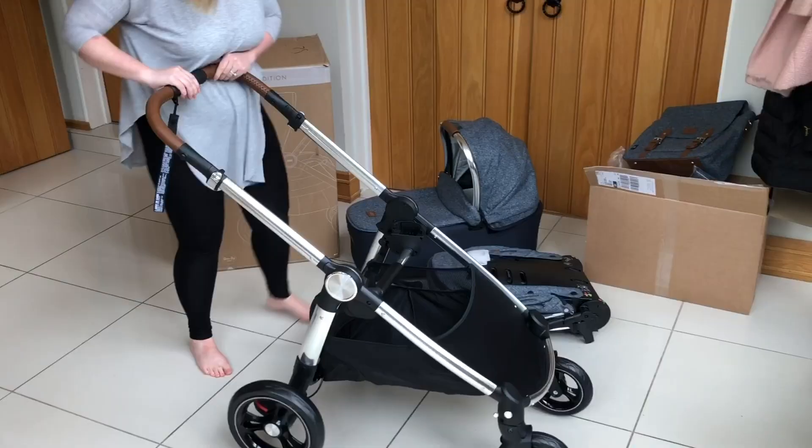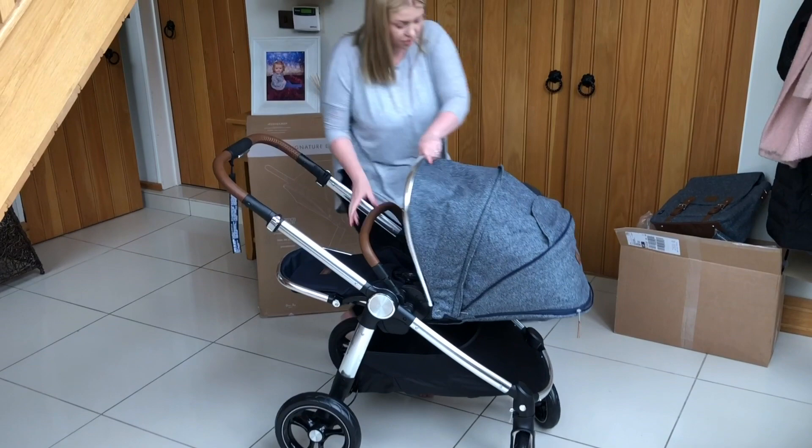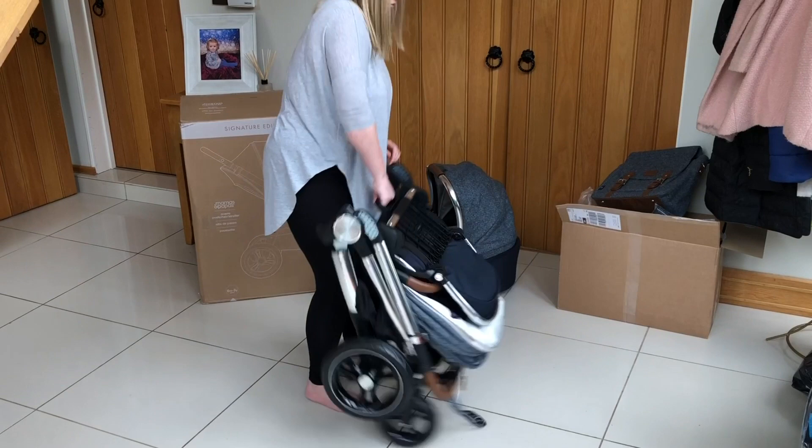It was really easy to add the carry cot that simply clicks on and off. The main seat unit has three recline positions making it suitable for newborns. You can do parent facing or world facing. The seat is really comfy — it has memory foam padding, a supportive headrest for when they're older, and a 5-point harness for safety.